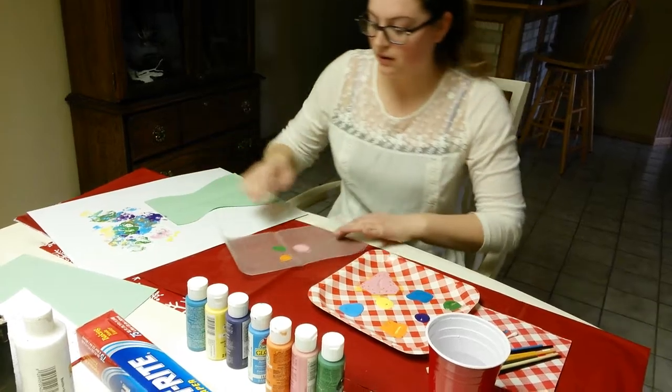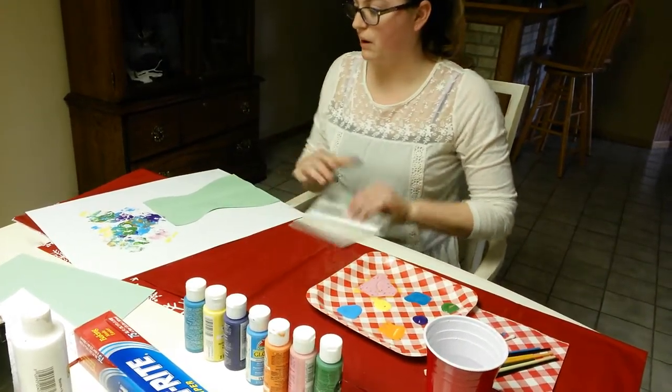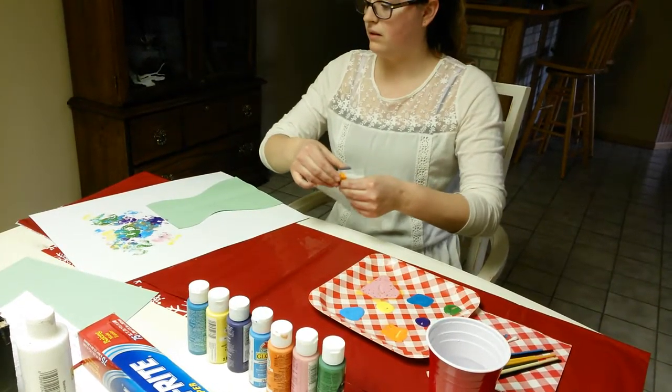And then once I'm done with this one, I am going to paint around it and fill in the open area.